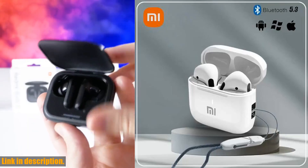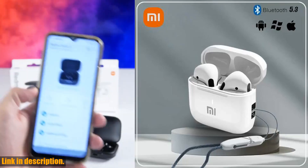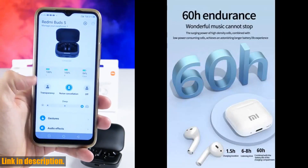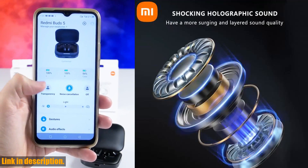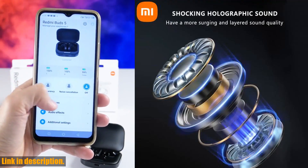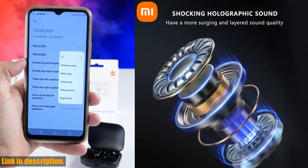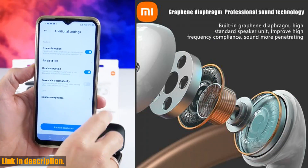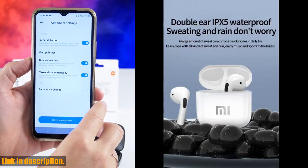Hello there, fellow music enthusiasts and tech lovers. Today, I am thrilled to introduce you to the Xiaomi AP05 True Wireless Earphone VU-DS5. These state-of-the-art earbuds are designed to take your music experience to the next level, and I am here to tell you why these earbuds are an absolute must-have for anyone who is passionate about high-quality sound and wireless convenience.